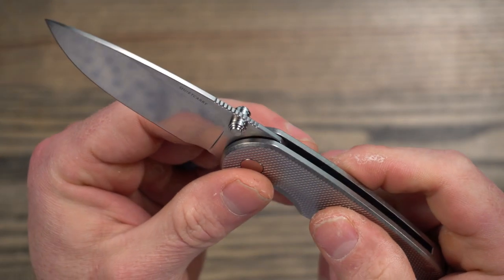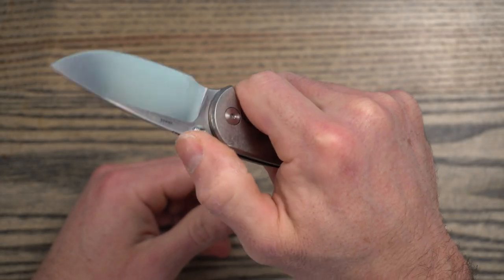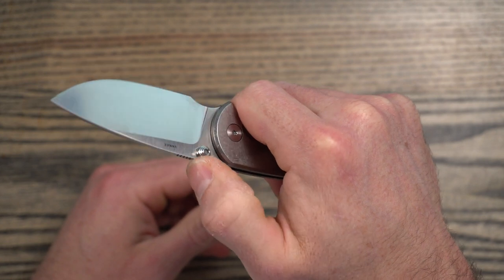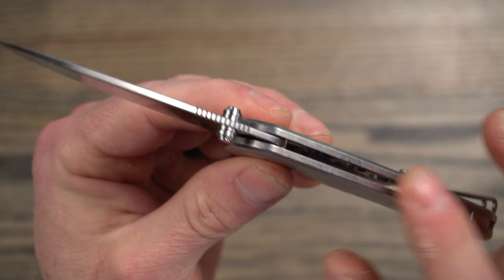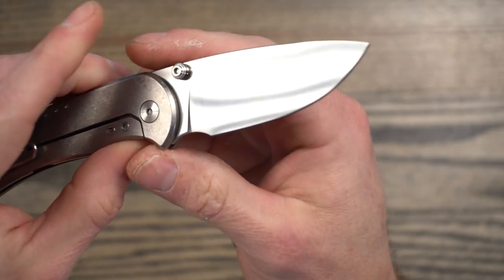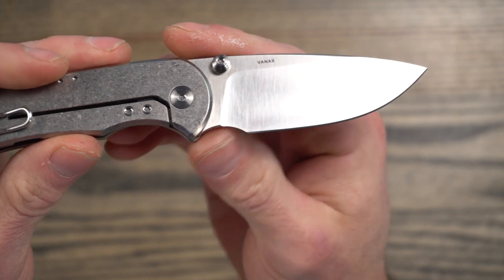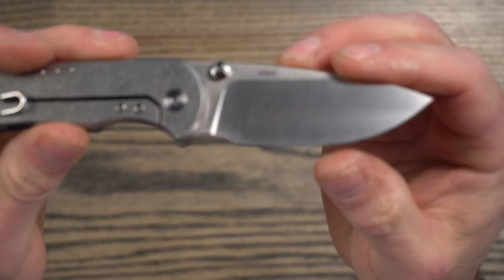This jimping is not aggressive at all. It does catch my thumb a little bit, but I definitely would have liked to see it just a little more aggressive. I think part of the problem is it's just on really thin blade stock, which I love on an EDC knife — it makes slicing through things just a pleasure.